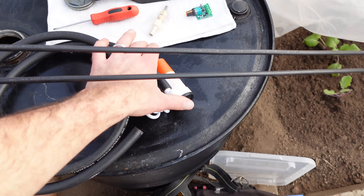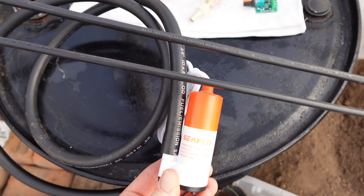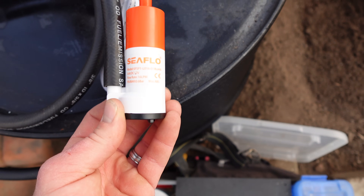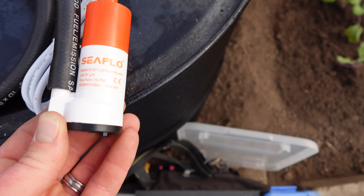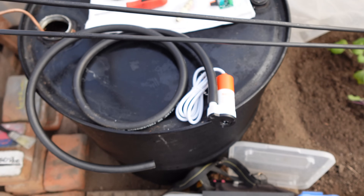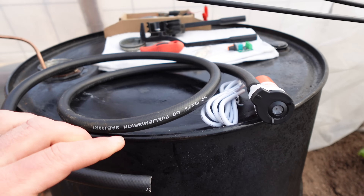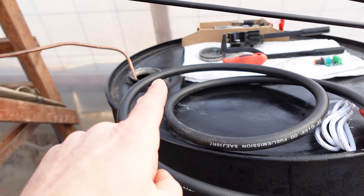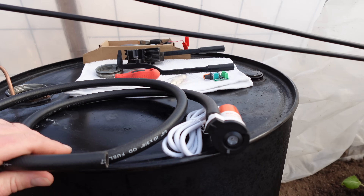You can hear that wind just ripping through the tree behind me and blowing the greenhouse around a bit. We've got our little sea flow pump here — 12 volt DC, 16 liters per minute, which is right around four gallons. We're going to use that with this tubing. This is the exit line; this goes inside the drum. We're going to be pumping the water up through and over to our little stove heater.